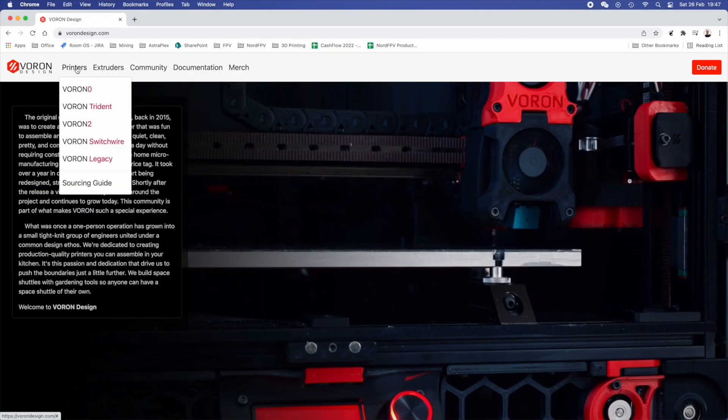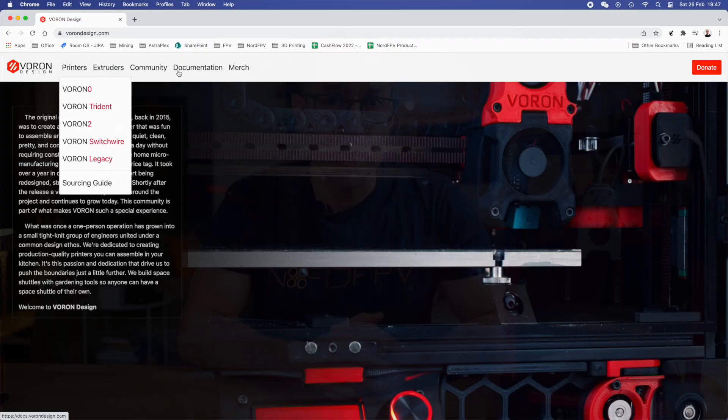They came up with four designs. You have the Voron V0, which is this one here — actually this is the 0.1. Then you have the Voron V1, which is also known now as the Trident. Then you have the 2.4, which is the flagship of Voron. And then you have the last one called the Switchwire.